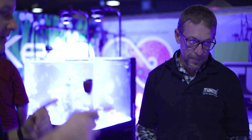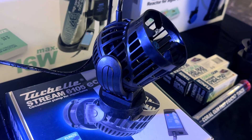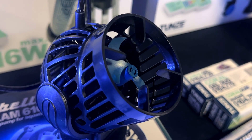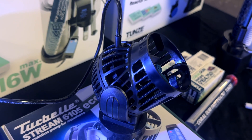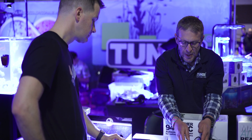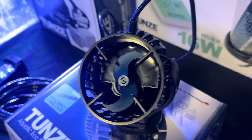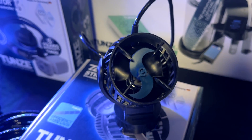Another product that's a flagship for Tunze is your stream pumps — you have an updated version of those as well. There's actually yet another update coming, but these came out last year. We updated the propeller assembly and we get the same flow rate, but went from 28 watts of power consumption down to just 11. The shape of the propeller minimizes slip and drag and maximizes the flow rate.